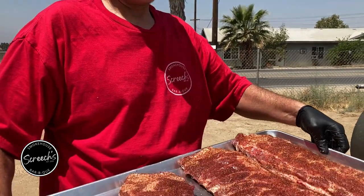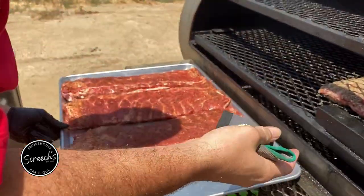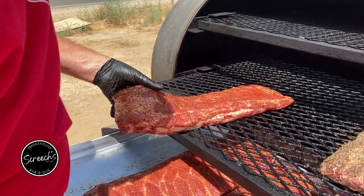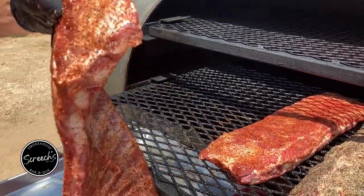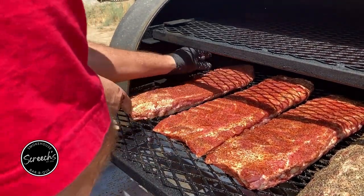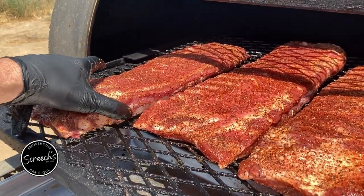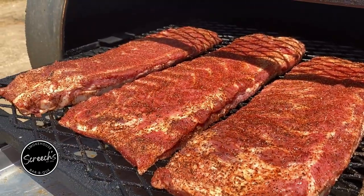Here we are at the pit with the St. Louis spare ribs. We're rocking the pit right around 275. Throw these guys on — bone side towards the firebox. Bunch them up so you get more meat in your bite. However you lay these guys is how they're going to cook. Straighten them out. We're off these guys for the next couple of hours.